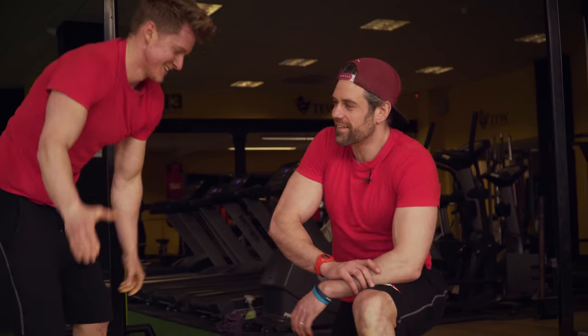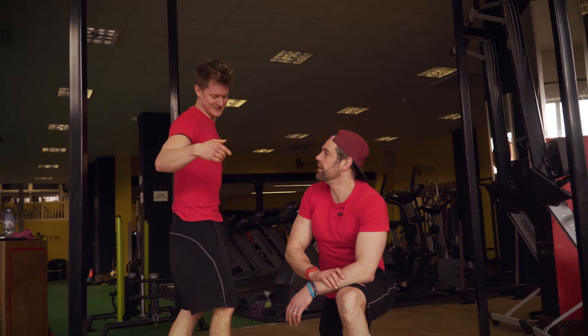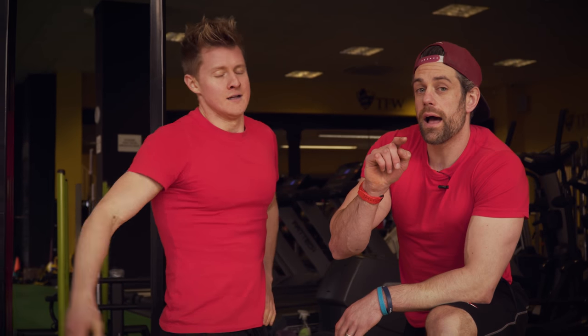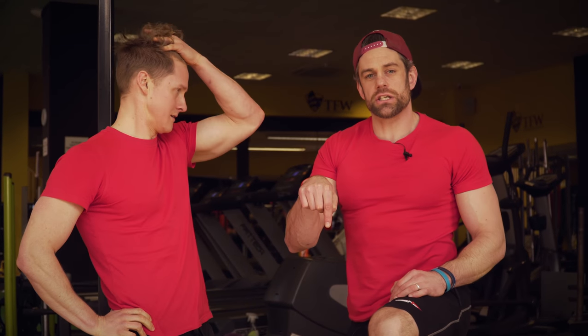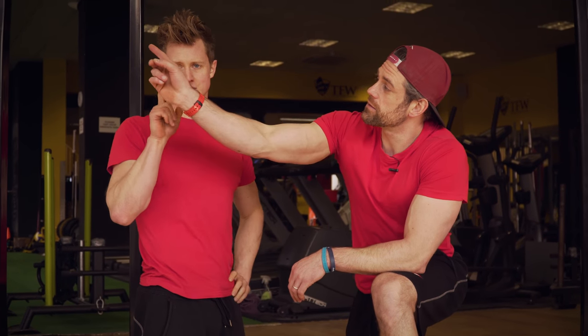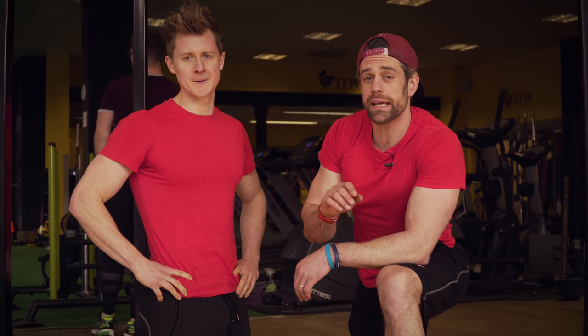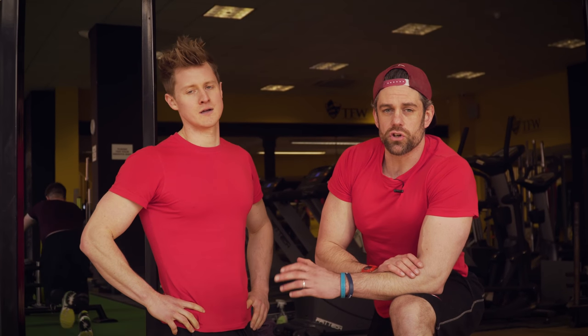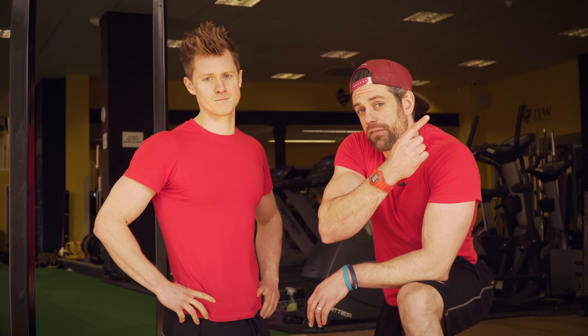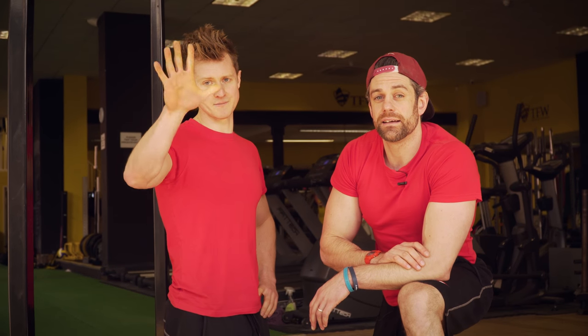Two-nil, Tim. Well done. For the grades, check the description below. Send us in and tag us in on your videos so we can give you your grades — we look forward to seeing those. Please click subscribe. If you haven't got our free beginner's guide yet, that's down there — we'd love to give you that free e-book with video tutorials. If you missed last week's Challenge Tuesday number 45, it's just up there. See you next time. Class dismissed.